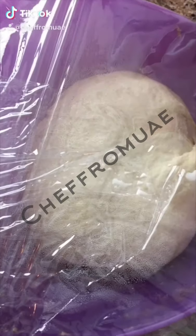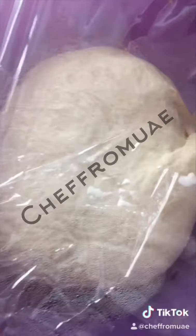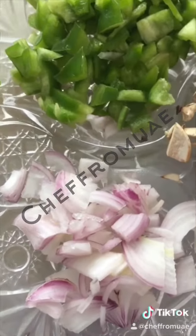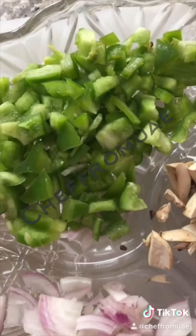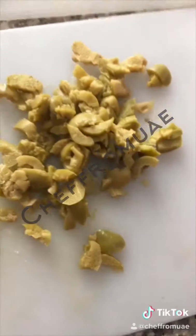Asalaam alaikum. I am making pizza dough. For this pizza dough I will use chicken cut into fine cubes. I will cut the onion into slices. I will also use shimla pepper and mushroom. I will use olive oil and finely chop the ingredients.